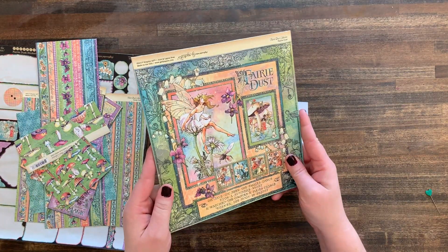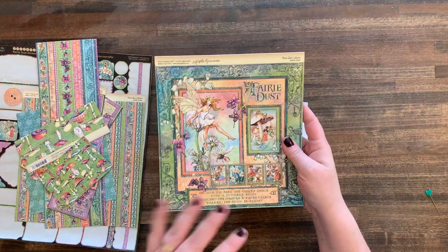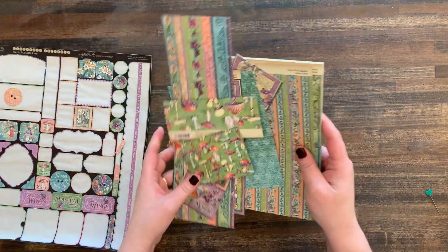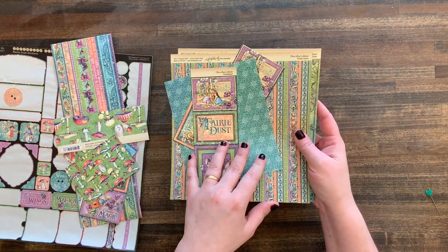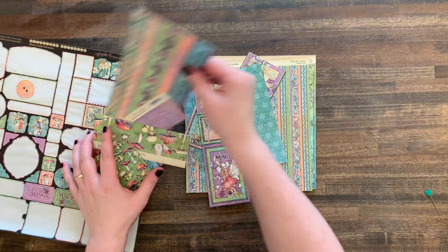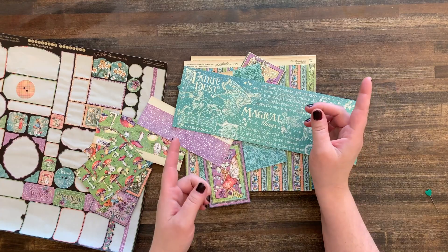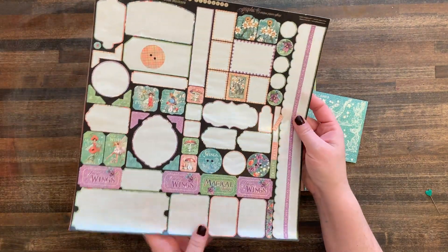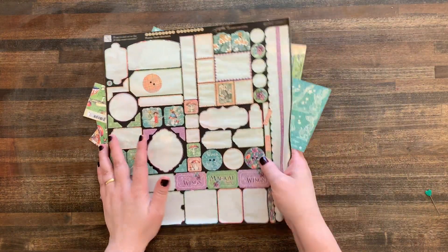I just love this Fairy Dust line by Graphic 45 — it is so cute. I had a bunch left over from an album I made a while back, so I thought I'd make a fun card. For this card I used mostly the 8x8 size but also a little from the 12 by 12. I'll post links to both sizes in the description, and I also used some of the stickers.